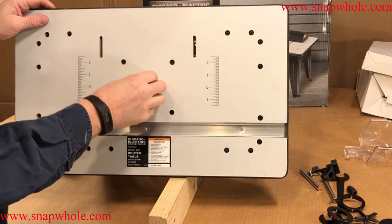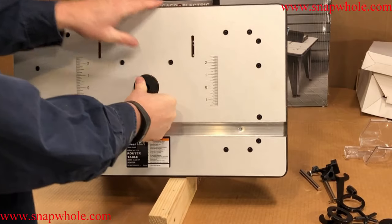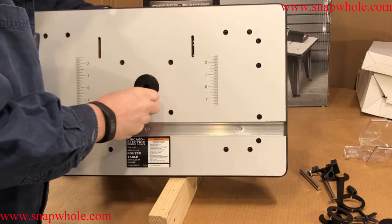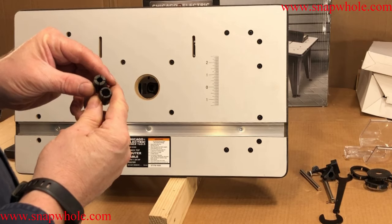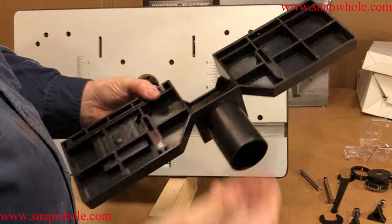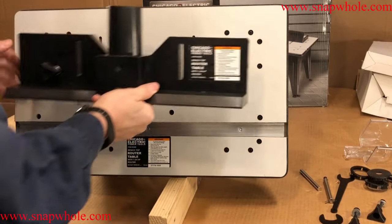I've got these plastic inserts — they're a force fit, which is good, they'll stay in there. They're slightly below the level of the table, but they've got a consistent fit. They give you various inserts: this is the smallest, this is the biggest, depending on what bit you're using. Dust collection and a fence are going to go here. Of course it's plastic and incredibly cheap, but it'll work, and you can also use it to pattern your own if you're into that.